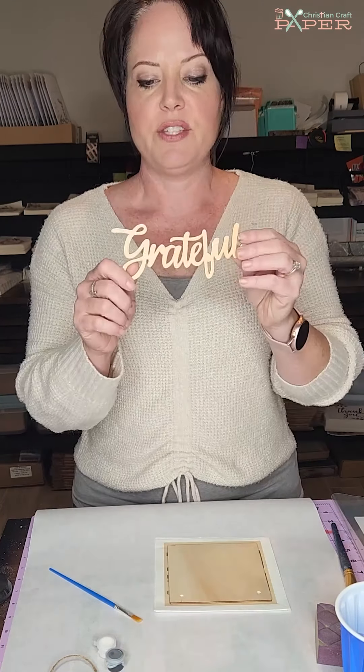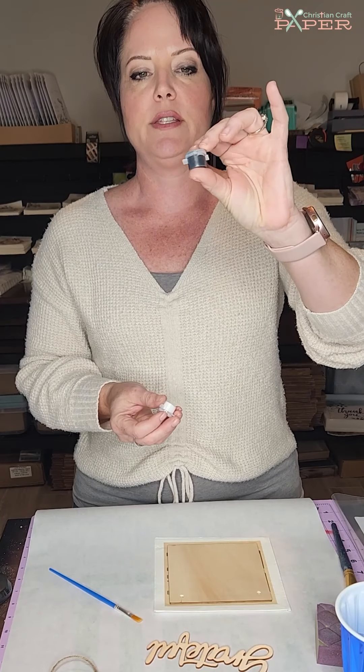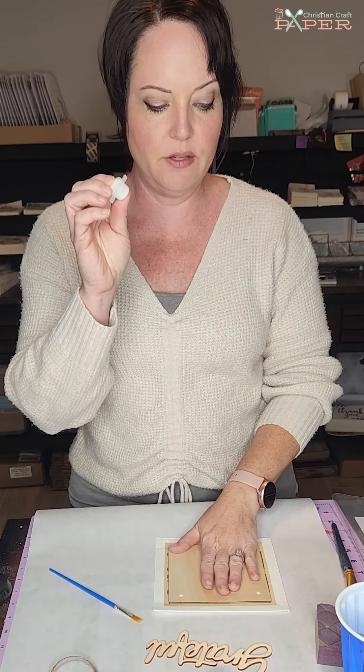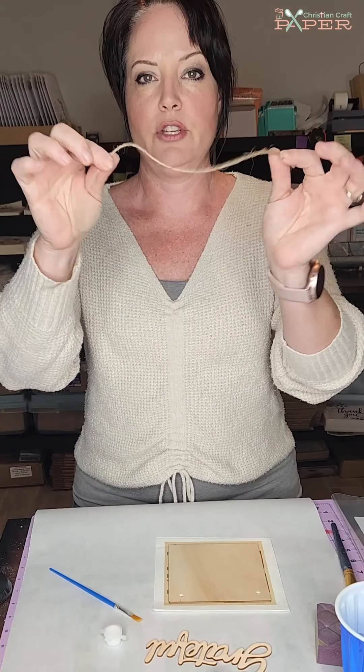Then you have your sign — we're going to be using this five by five tile, which works perfectly with the hem napkins and a lot of our napkins that we carry. You'll also have your Grateful wooden cutout, and then two little pots. This one is just black acrylic paint, and this one looks like paint but it's actually the Mod Podge we'll be using with the napkin. And then you have your jute to hang your sign.